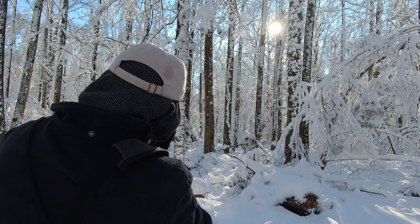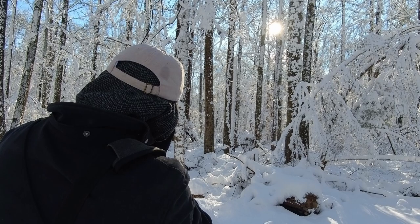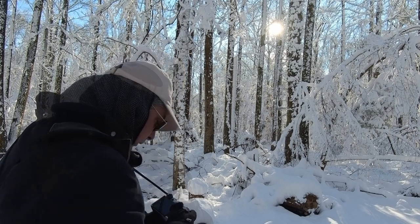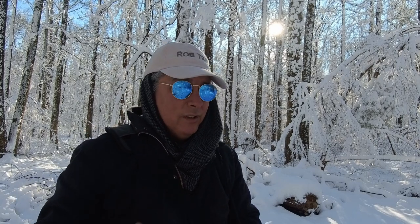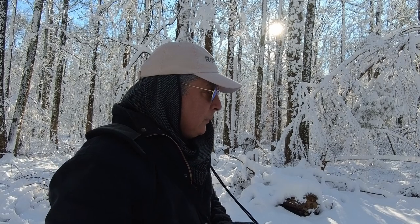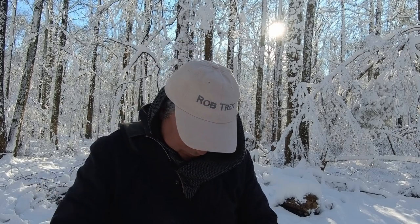I prefer using the magnify function for critical focusing versus using say the focus peaking. Focus peaking is good for quick focusing on a subject, but if you really want critical focus you have to magnify. I need to take my sunglasses off — I can't see anything.